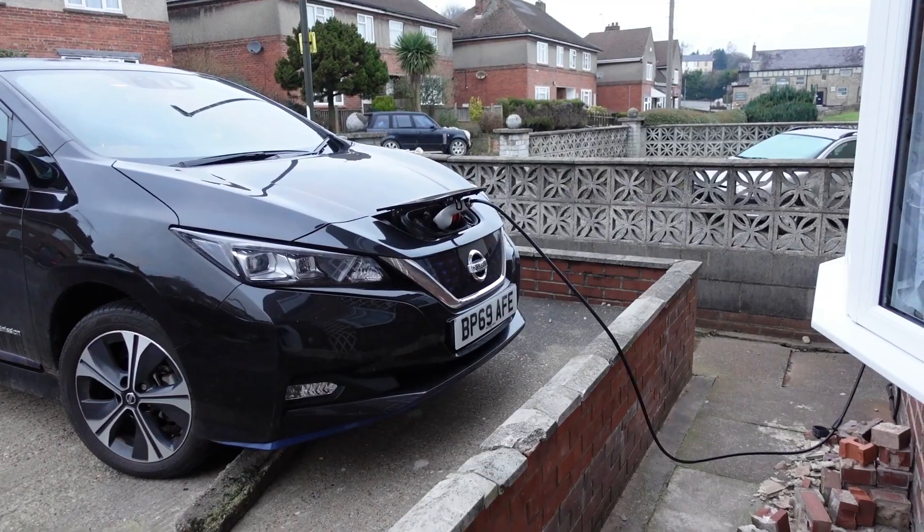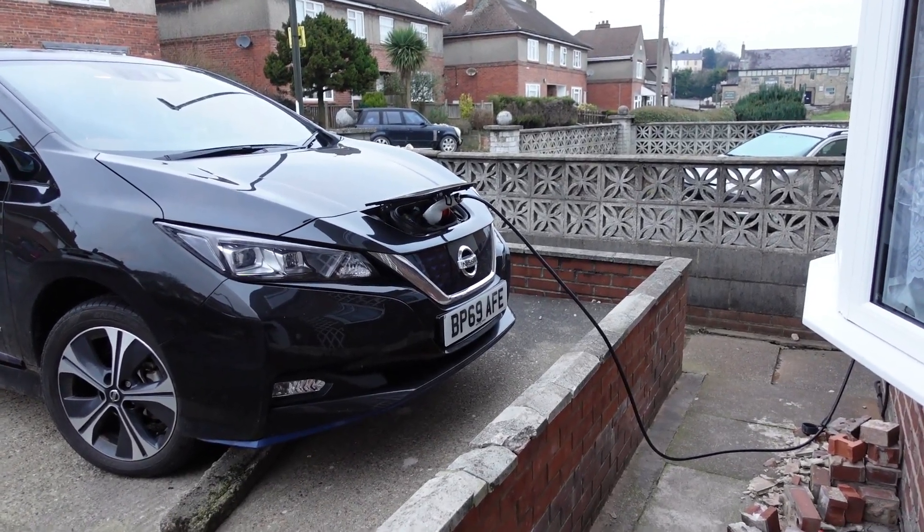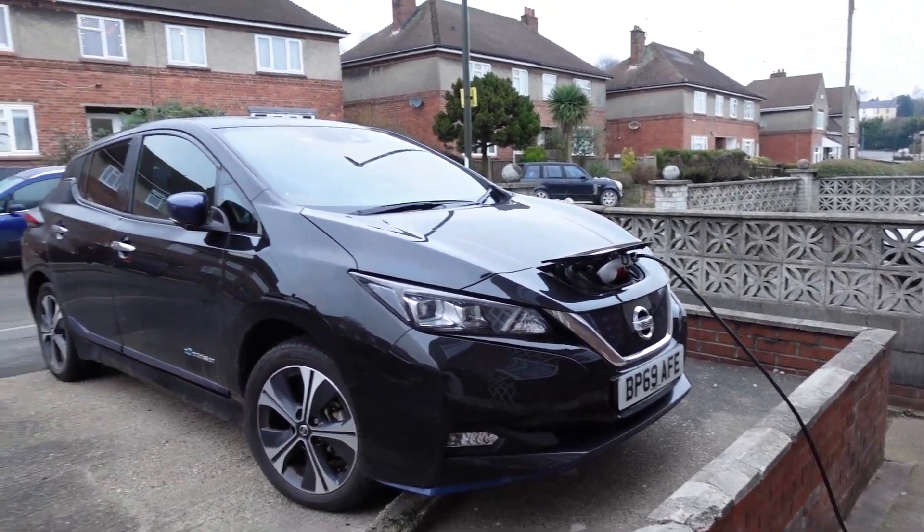It's just gone 8 o'clock on a winter's morning here in Derbyshire and I'm just about to get in the car and go down to Essex to collect a second-hand radar. So it's going to be a 320-mile round trip in the electric car today. The car's been on charge all night and it's fully charged now, ready to go.